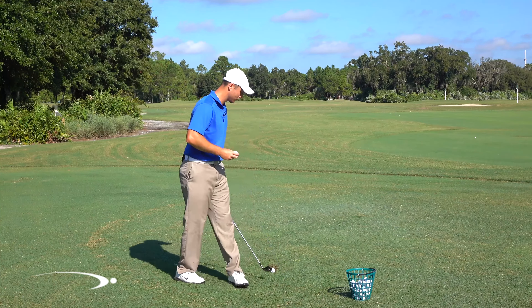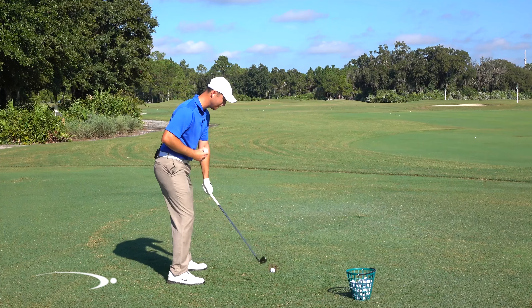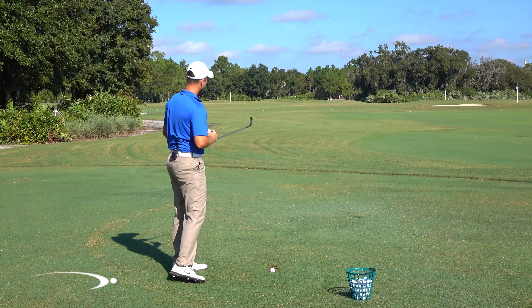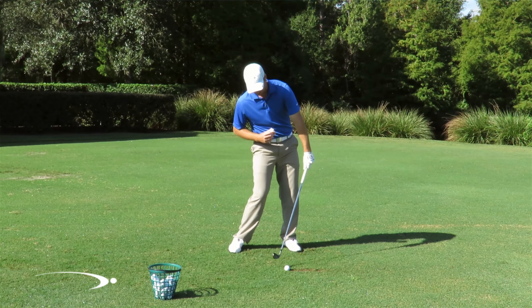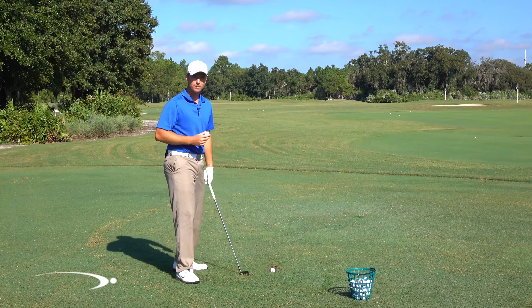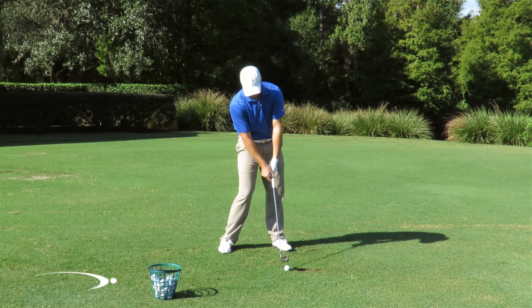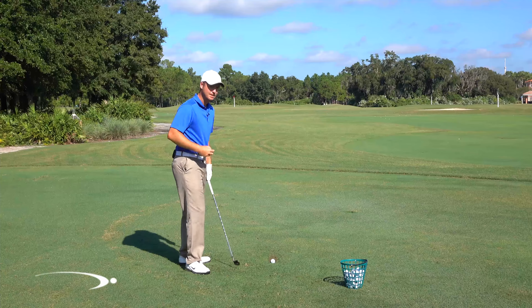Now one of the misconceptions that I see is everybody tells you that you need to hit the inside of the golf ball — you need to come from the inside and swing out to the right. But if my face contacts the ball from the inside I'm not going to be able to get that draw. If I have the proper draw I'm going to release my face and it's actually going to be contacting the outside of the ball.